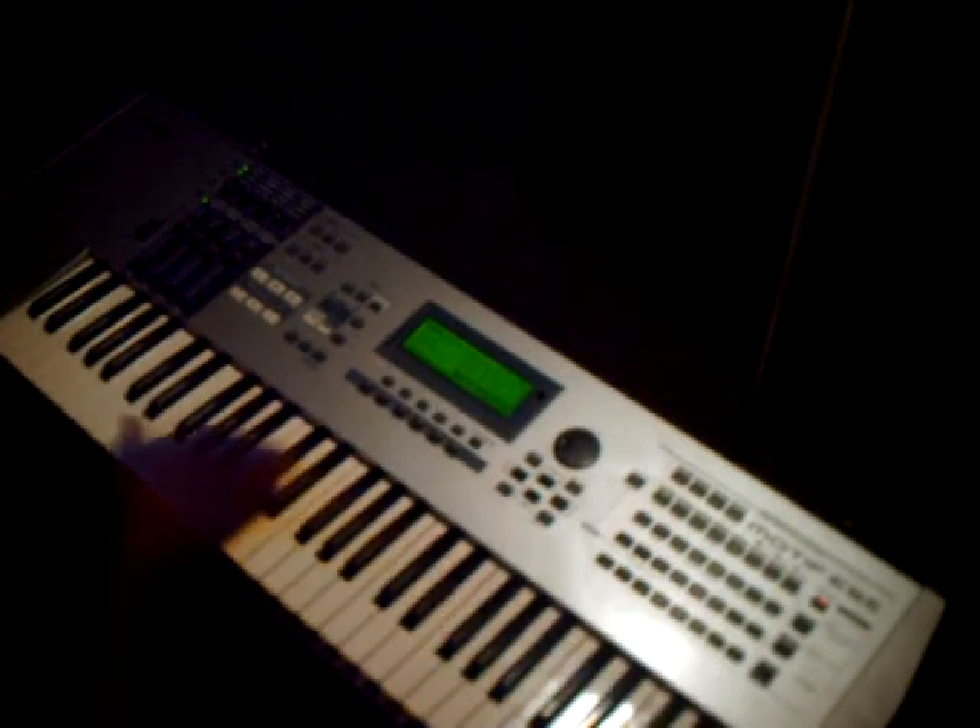This is going to be a short video because it's just real simple. And in this key, you can't hit a wrong note. Whatever you do on the black keys, you can't hit a wrong note in this key.